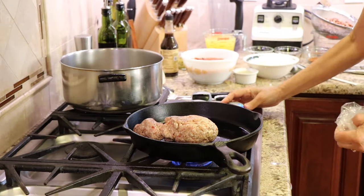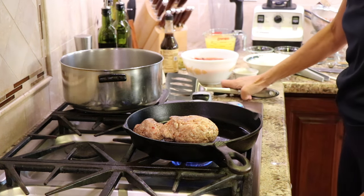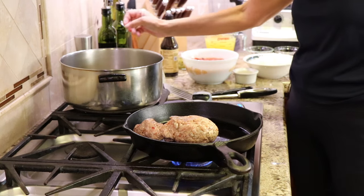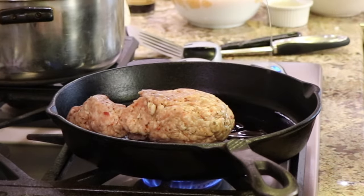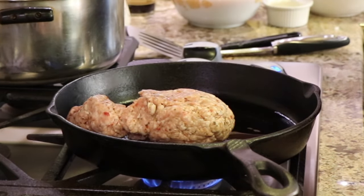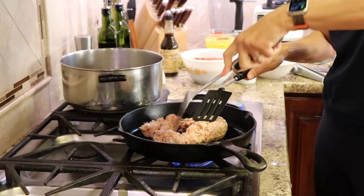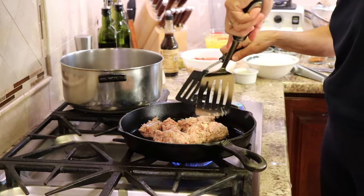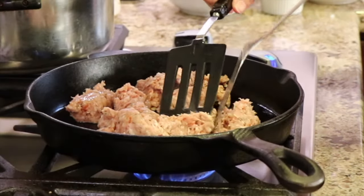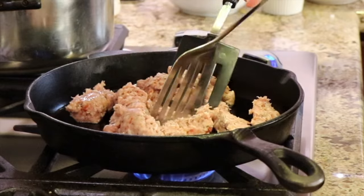We're going to start off by preheating a large cast iron pan over medium-high heat and I'm tossing in about a pound of Italian sausage. I got this at the meat market and it has a little basil and tomato in it already. I'm going to add a little bit of olive oil and cook this for about eight to ten minutes or until it's no longer pink. I like to take a couple of spatulas and break up the meat as much as possible because I want the chunks to be very small.